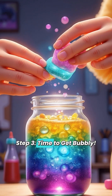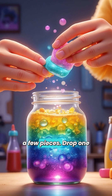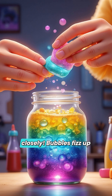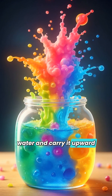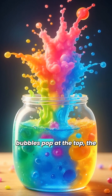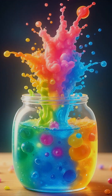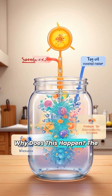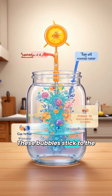Step 3: Time to get bubbly. Break your fizzy tablet into a few pieces and drop one piece into the jar — watch closely. Bubbles fizz up from the tablet and grab some colored water, carrying it upward through the oil. When the bubbles pop at the top, the colored water blobs drift down again, just like the blobs in a real lava lamp. Why does this happen? The fizzy tablet makes bubbles of carbon dioxide gas, and these bubbles stick to the colored water and float up through the oil.